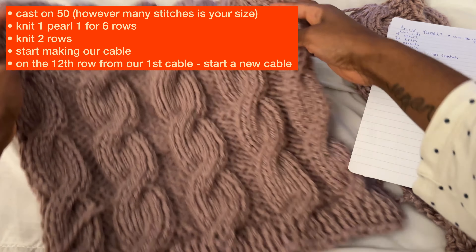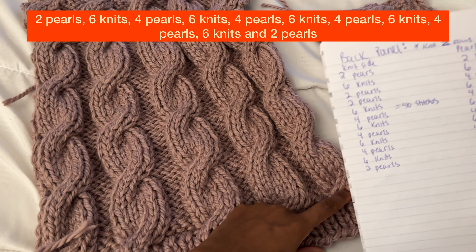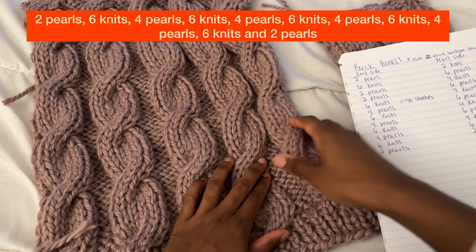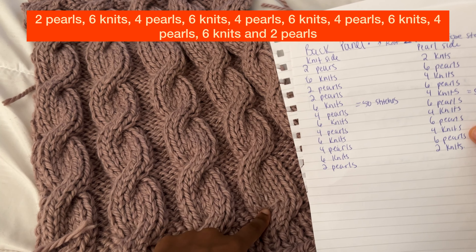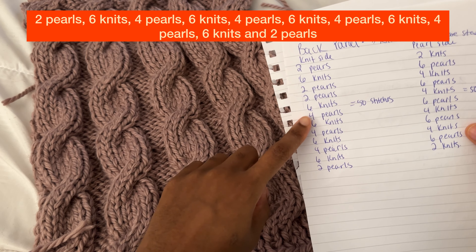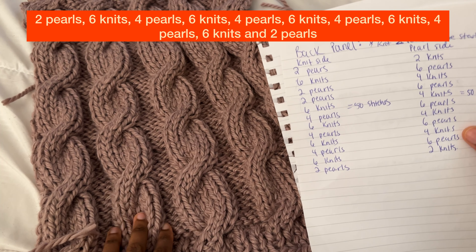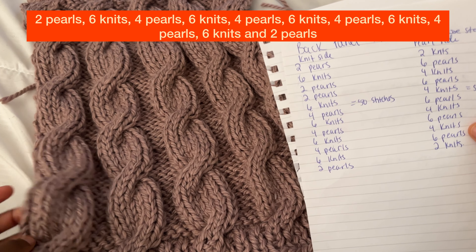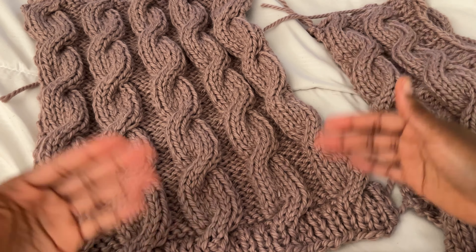Let me bring this down so you can see the rhythm. We have two purls, then six knits, then four purls — that's why this section is much wider. Then back to six knits for the cable, then four purls, then six knits again. After those six knits, four purls again, then six knits, four purls, then our last six knits, and then our two purls. Just like the front panels, you turn it around and do your full 12 rows, then do a new cable.